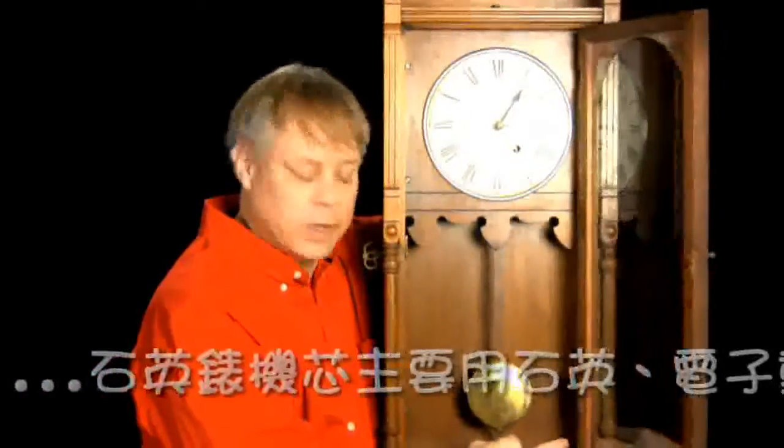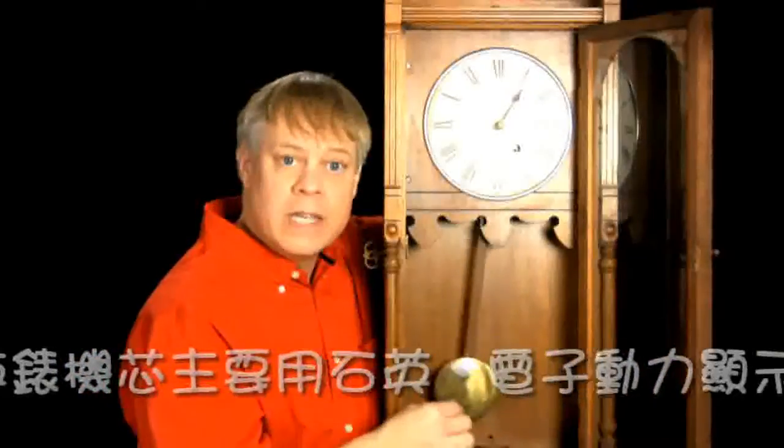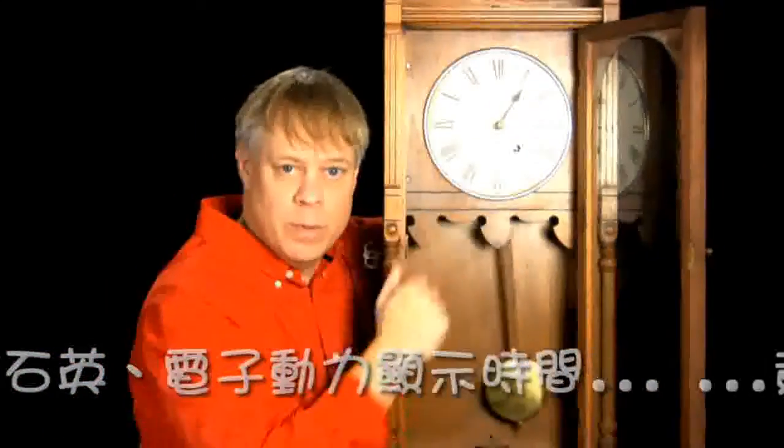This family heirloom that hung in the living room when I was a kid uses the motion of a pendulum to keep time. This pendulum oscillates with a regular period that runs a clockwork that translates this motion into movement of the hands.